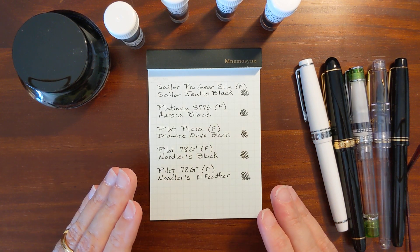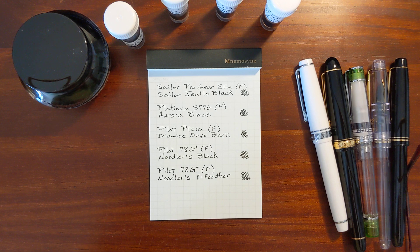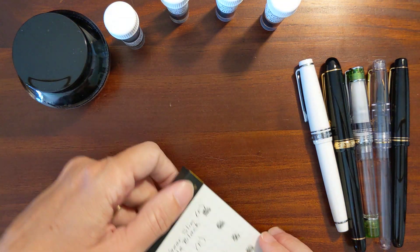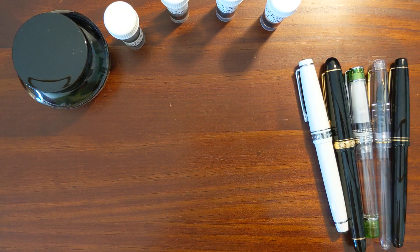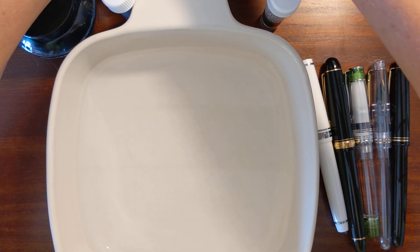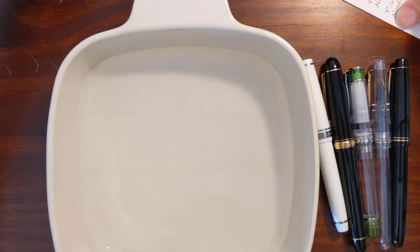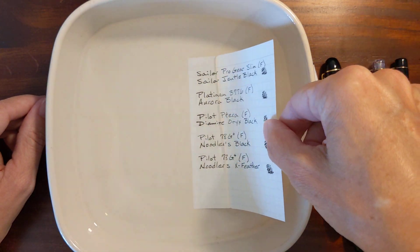I'm going to pause the video for just a bit and give this a few minutes to dry, and then we can drop it in the water. Okay, it's been a few minutes. I'm going to remove this sheet. This is just tap water — I thought about using distilled water, but this might actually be a better test since it has a little chlorine in it.